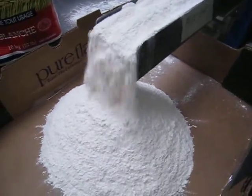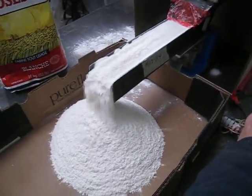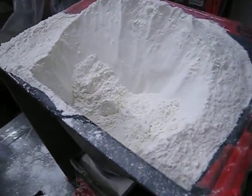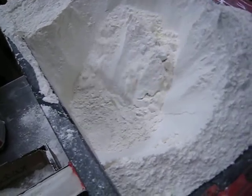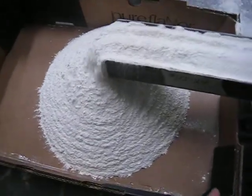You can see it coming smoothly off the end of the tray. We can see our product bridging and dropping down here.